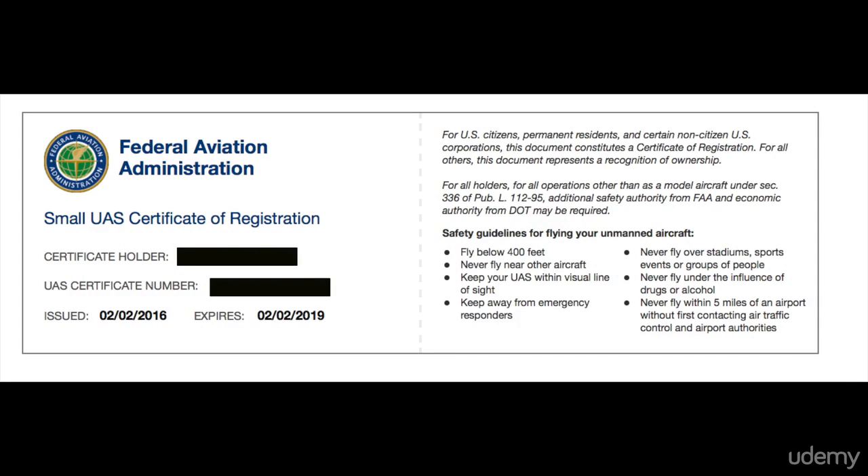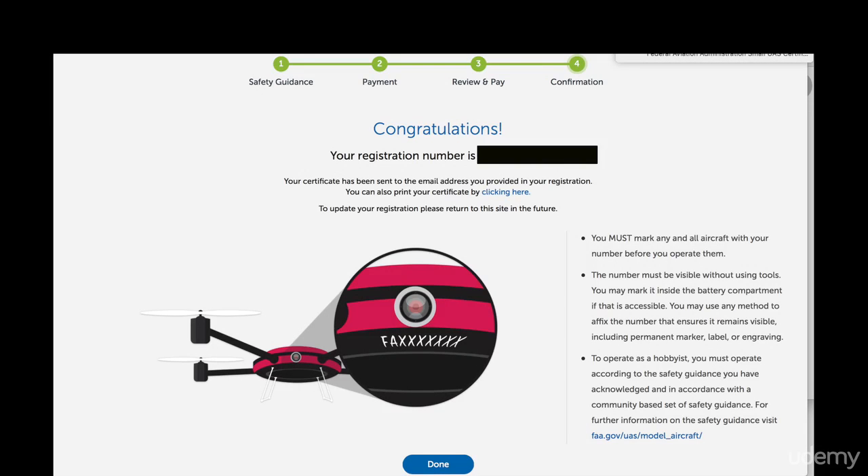They will give you a little card to print out with all the information on it, and then they will give you your registration number. And then all you do is put it on your drone. You can write it on with a sharpie, you can put a sticker, whatever you feel is the best way for your drone, go for it. So simple as that, your drone will be registered.